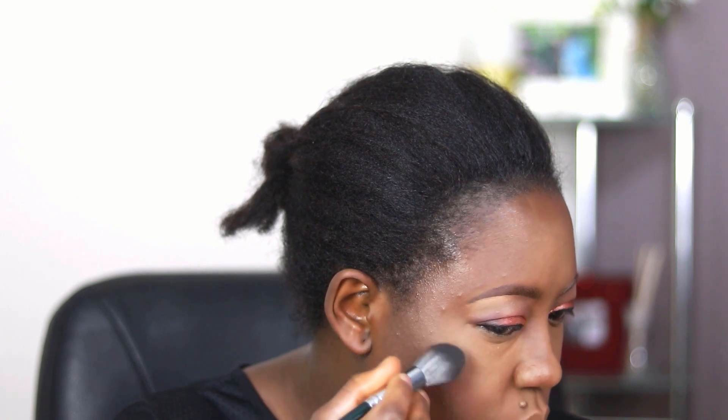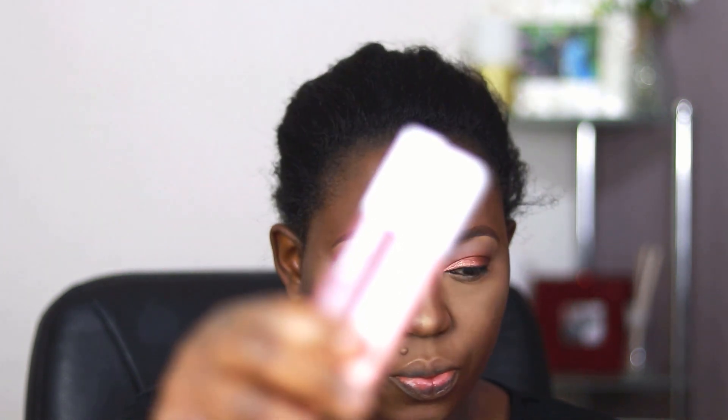I used the Sleek blush in the shade Flushed — it's beautiful for both light and dark skin tones. For highlighting I'm using the Maybelline Master Chrome in Molten Gold and Citrine. Highlighters are really sparkly, so if you want full-on glow you can apply as much as you want, but I wanted a subtle glow. I applied a bit on the bridge of my nose with my pinky finger, though a small tip brush is actually the best applicator — fingers can make it more intense than you want.